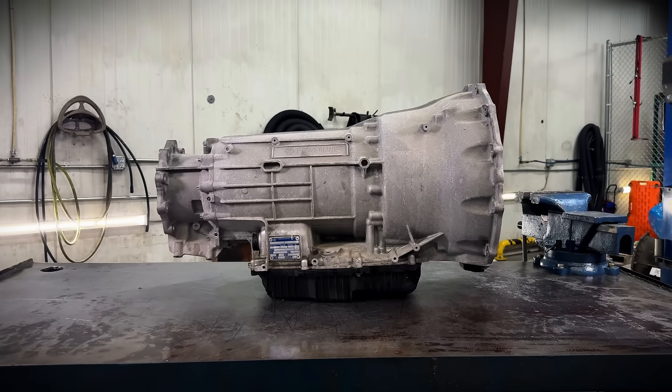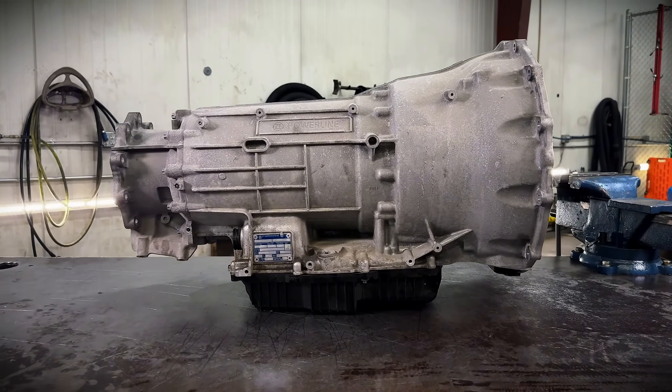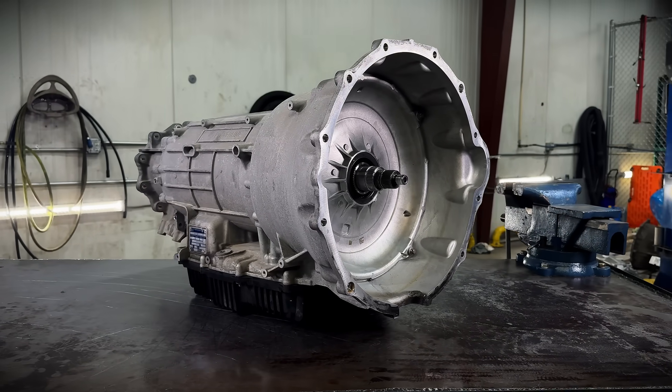Hey guys, Nick over here at Randy's. Today I'm going to be tearing down the new ZF 8-speed Power Line transmission for you. Getting this up on the bench, it appears this thing is heavy and weighs over 400 pounds, just like the new 10-speeds do.